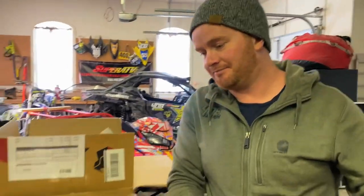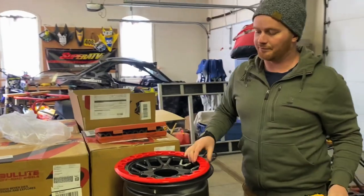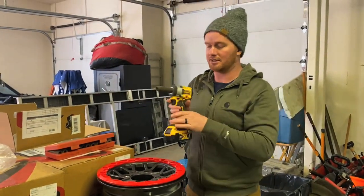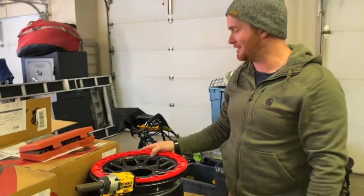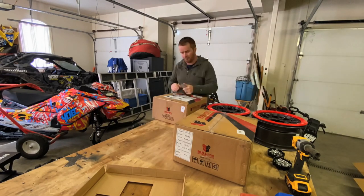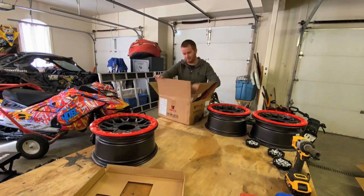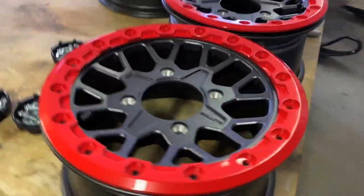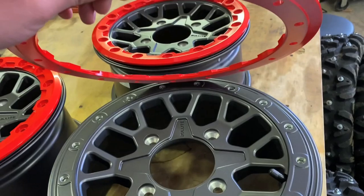To get started you'll need your box cutter and the half-inch impact. Preferably you should torque these on — I usually tighten them with the impact first and then torque them, otherwise it'll take you all day. Here's our torque wrench. Let's start installing some bolts and get these tires on. Unboxing complete — these are some sexy rims.